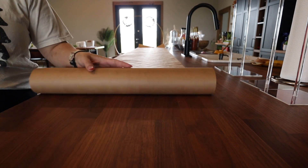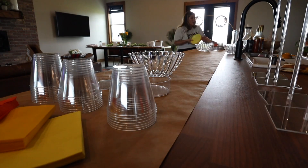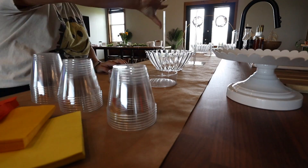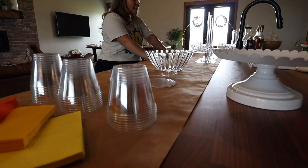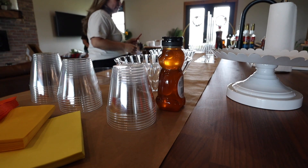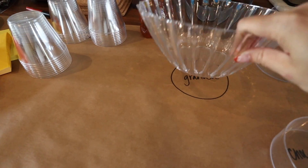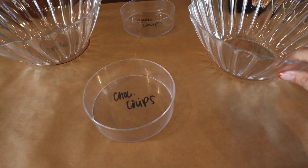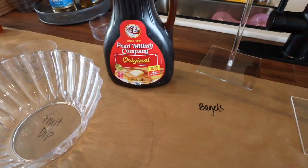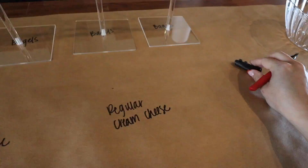I got this butcher paper off Amazon — I'll link it and it'll also be in my Amazon storefront. I laid it out two days before and put together all the little holders and things for the food and plates. I took a Sharpie marker and wrote out exactly where I want everything so that the morning of the shower, when people helping can just put the food exactly where it goes. No questions — super simple to get help without being completely hands-on, because I'm a little bit of a control freak.